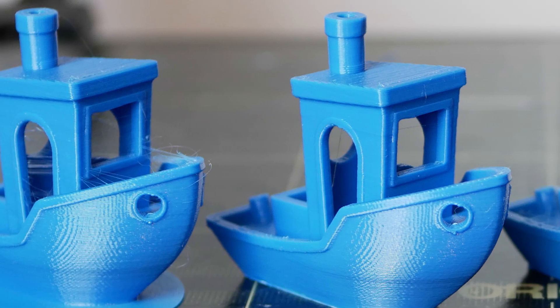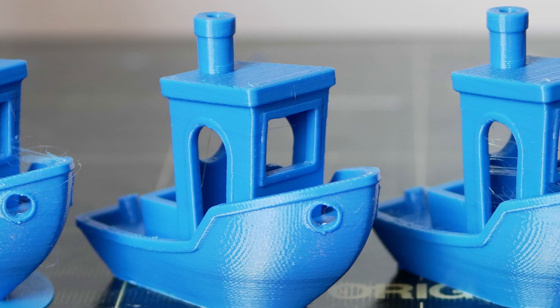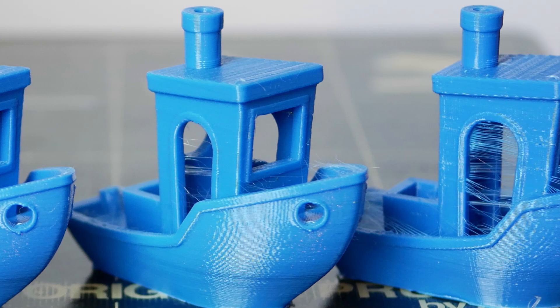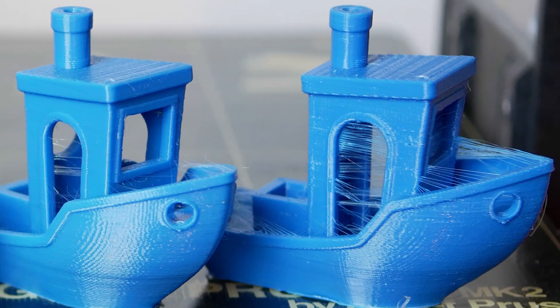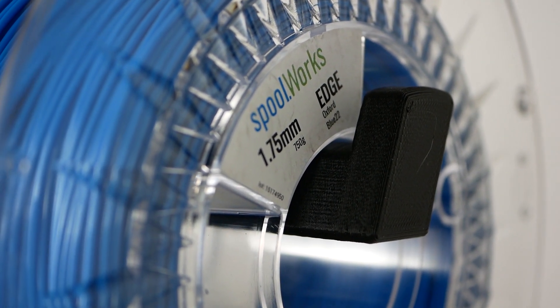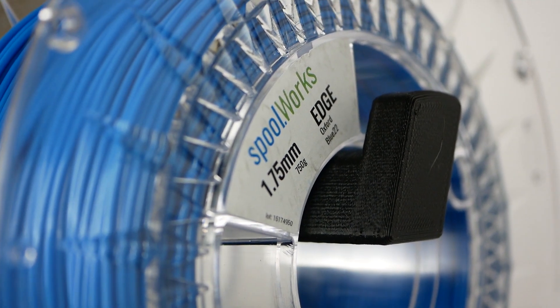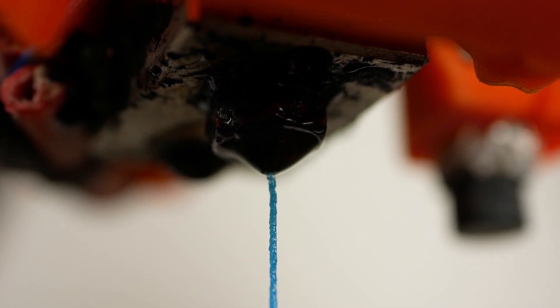So what can we learn? Print quality differences are quite significant and are probably the most important reason to keep filament dry, but mechanical properties also noticeably change when material is stored poorly. These results are for a PETG-like material, which isn't particularly well known for moisture problems — with materials like nylons or flexibles, the effects are far worse. Depending on where you live, it's worth thinking seriously about filament storage, especially in a humid summer. I hope this showed you why storing your expensive filaments in a dry place is a good idea, and how to revive them if they've gotten wet.